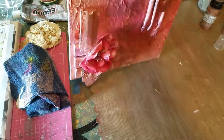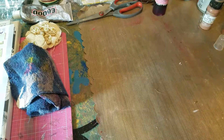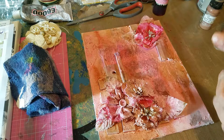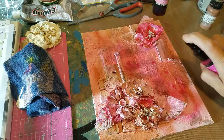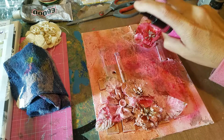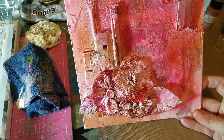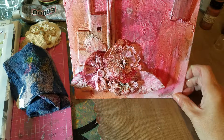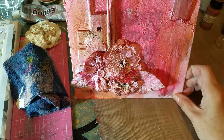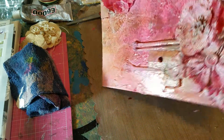I'm just going to encourage it to drip a little bit more. I'm going to put a little bit in the middle and then let it dry for a couple hours and I'll be back. Thanks guys, I'll see you next time. Bye!